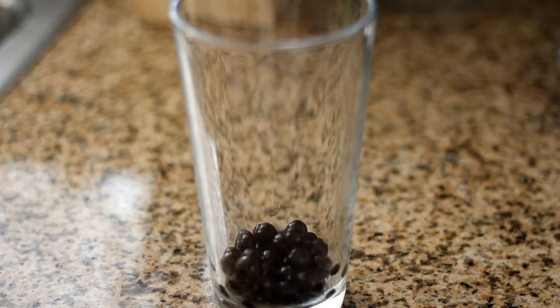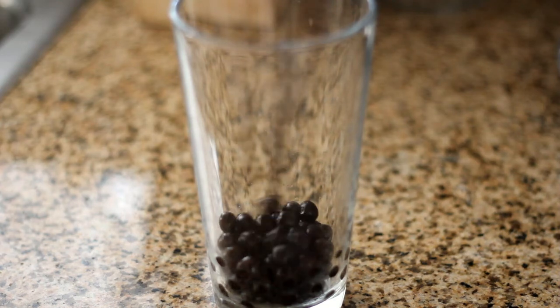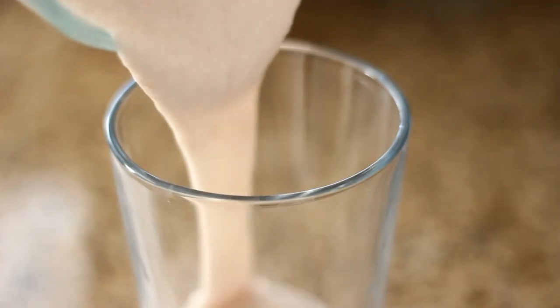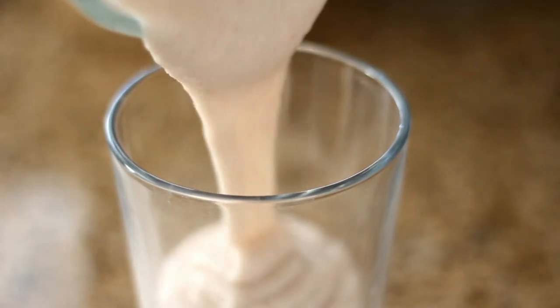In a glass, add in the tapioca pearls. Pour in your taro smoothie and enjoy. Thank you so much for watching.